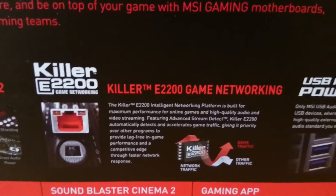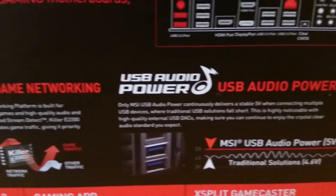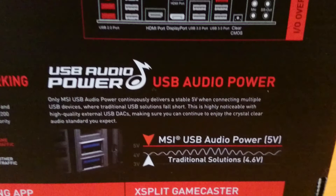The next feature is quite interesting, and it's in relation to USB power. The board claims to constantly deliver a stable 5V power to the USB connections, no matter how many are connected. This is especially useful if you connect multiple devices and audio devices as well, to make sure they always have the right amount of power.